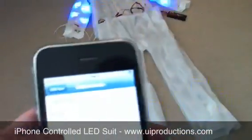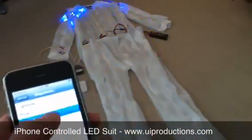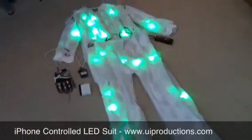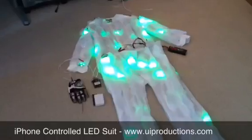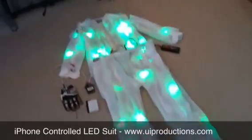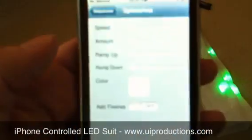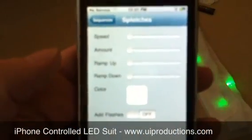So that's the ring sequence. Here's another sequence that I called splotches, for lack of a better term. Basically, that just creates a pattern of random LEDs that show up. This time I've picked green as the color, but I can pick any color I want. Just like with the other sequences, I can speed it up, slow it down, change the color.